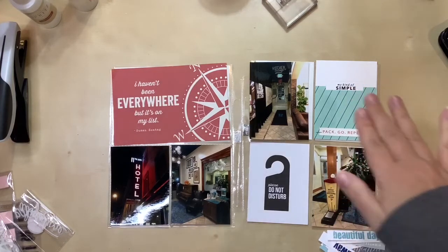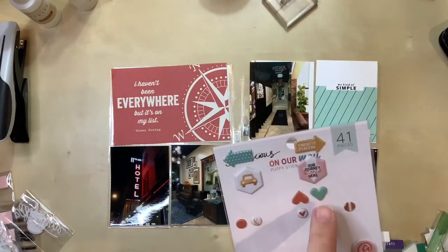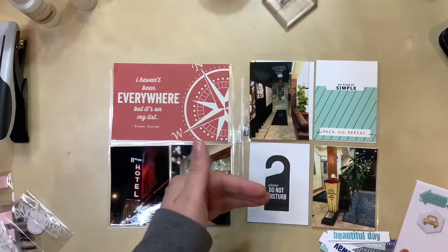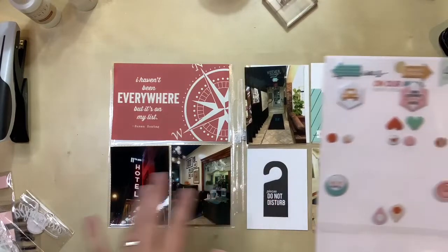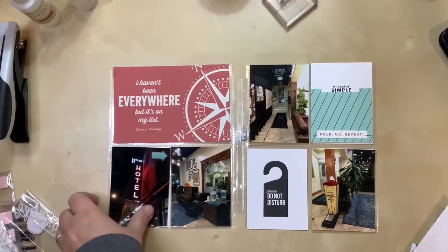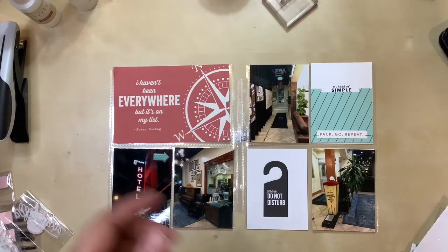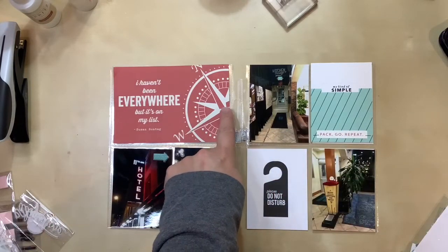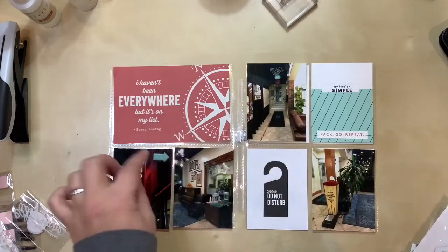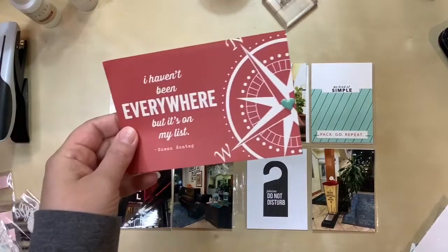I pulled out more phrase labels in matching colors, and I also have an arrow in a close matching color and a little heart. I placed the arrow on a photo so it leads the eye across the page. For the heart, I worked it in at the apex of the compass points, which brings in more color without placing it right next to something else. I added the heart there and I do like it — it's cute and adds a little bit of color.